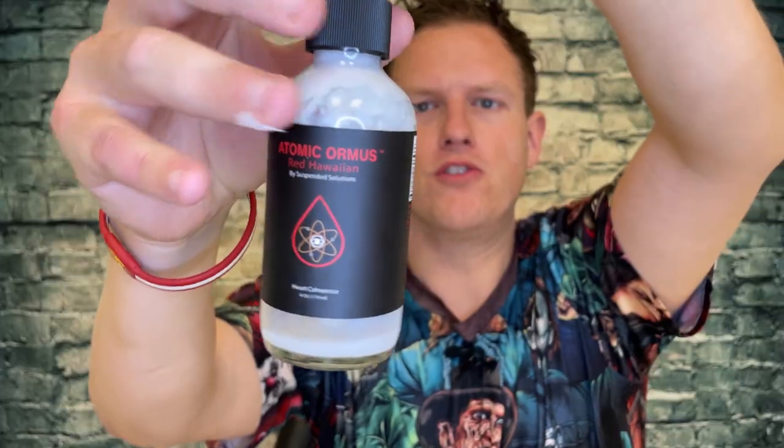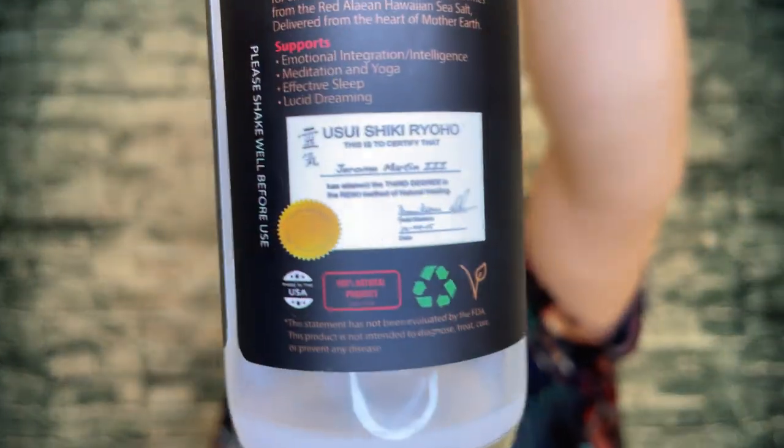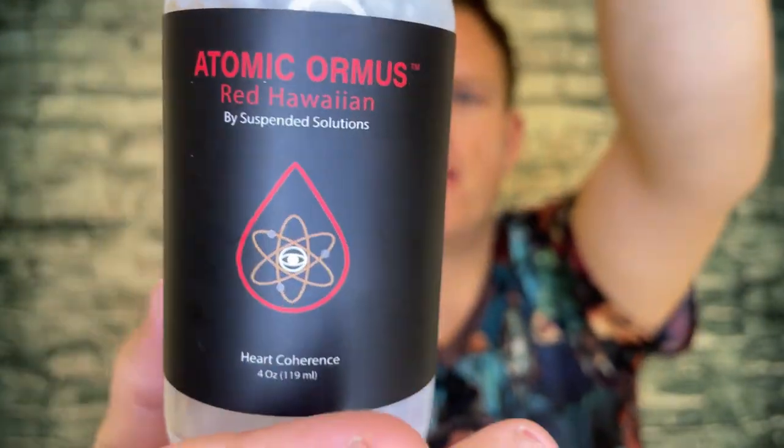Hey, what's up guys, it's Josh here. Today I want to do a little review on this Atomic Ormus by Suspended Solutions.